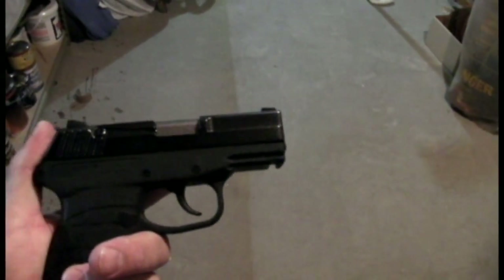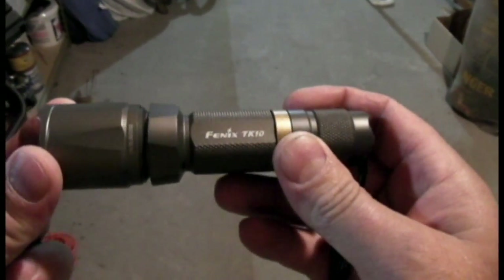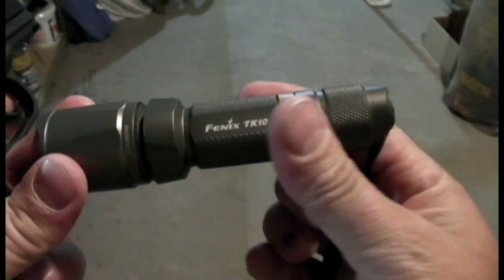I'm going to take it down to the basement and see if I can get a picture of the night sights in a nice dark area. I'm down to the basement, I've got my Kel-Tec PF9 with the night sighters installed, and I've got my Phoenix TK10 225-lumen flashlight. I'm going to charge up these night sighters, and already I'm seeing a little glow out of them. Turn off the light and see how they look.